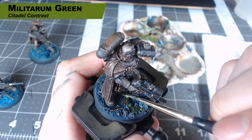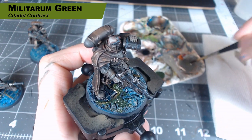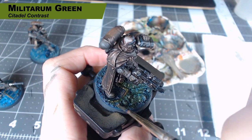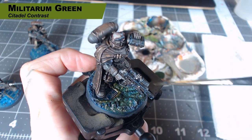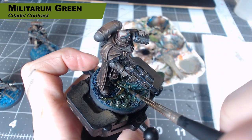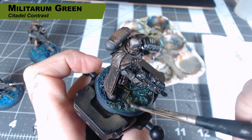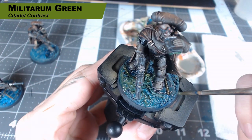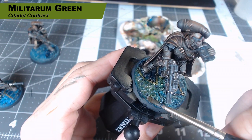I wasn't happy with the way this looks, so I went in with Militarum Green Contrast and started to blend it in with water to all the areas I wanted to give a little bit more of a greenish tint. So everything that's on the base right now is fair game — I'm just kind of randomly putting it around where I think it looks interesting, to give the base a slightly different tone. This is just Militarum Green Contrast with some water mixed in to blend it around.